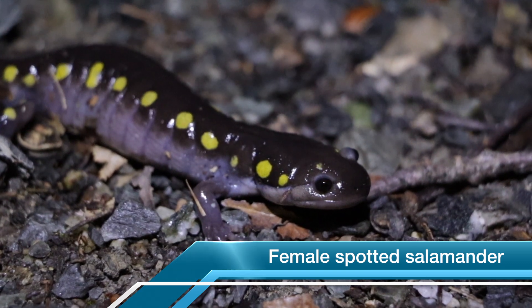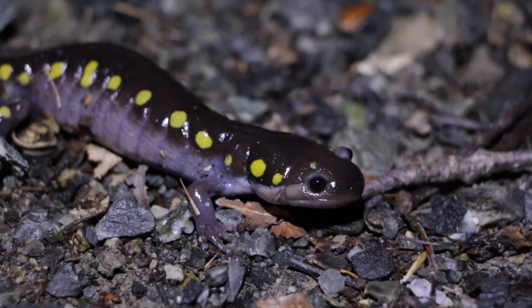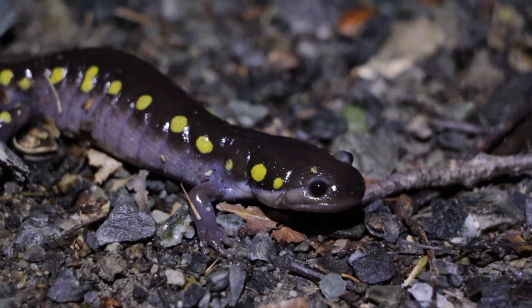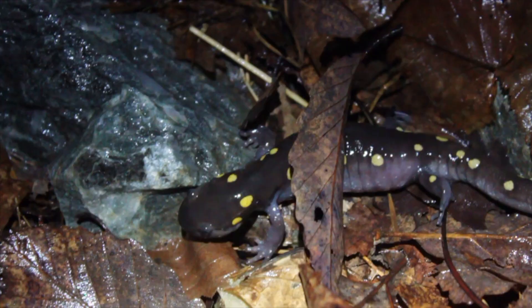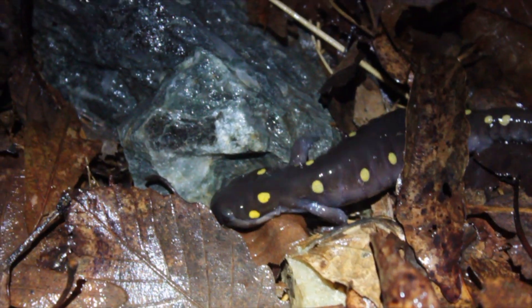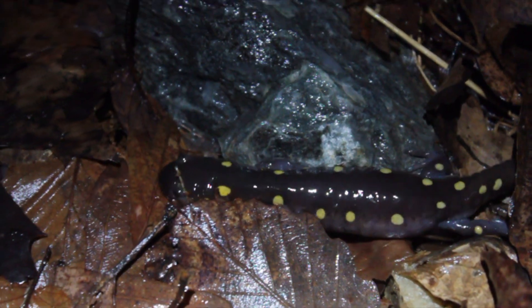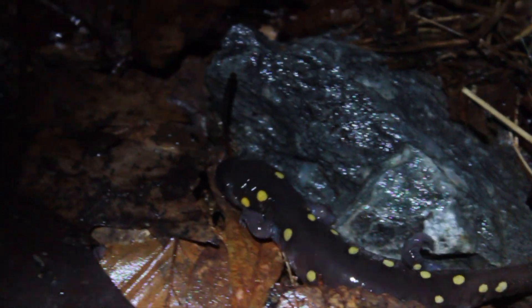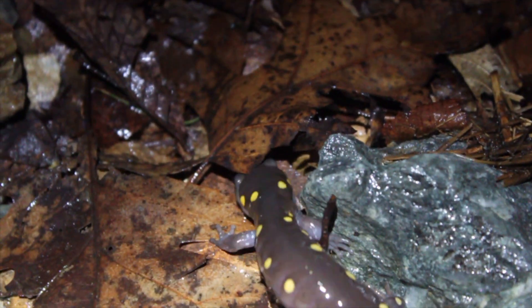Oh wow, look at this beautiful spotted salamander female. Isn't she just awesome? I can tell she's a female because her belly is full of eggs. She's heading down to the Vernal Pool to find a mate, and when she finds one she wants, she'll sit on his spermatophore to fertilize her eggs. On your way, young lady, and good luck.